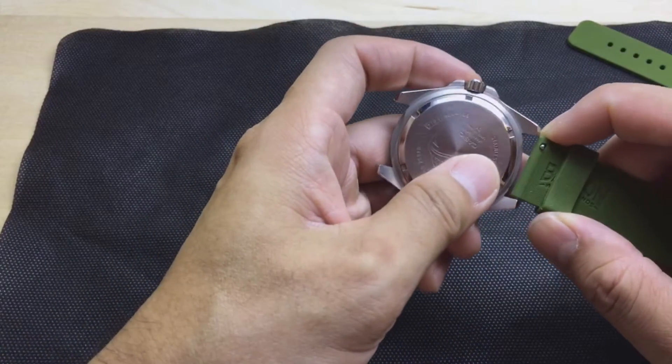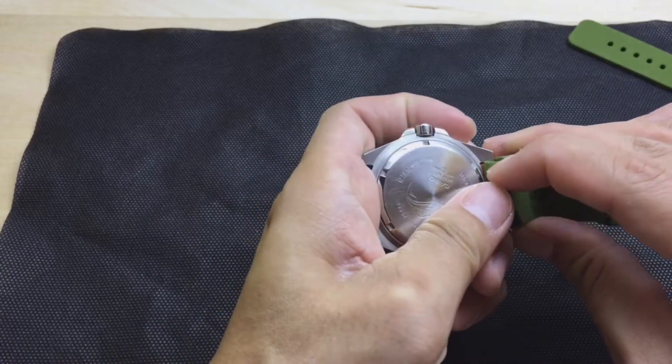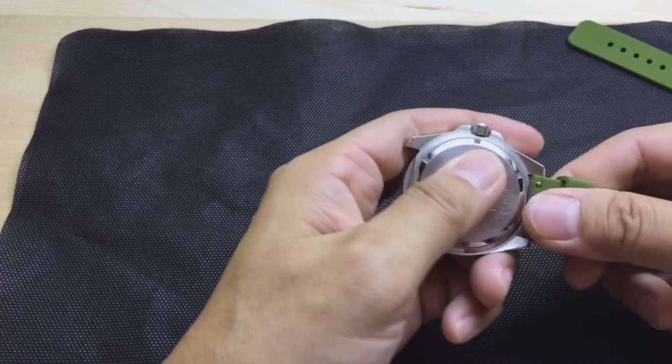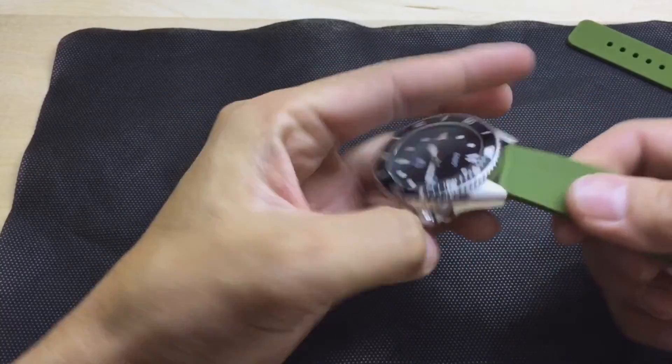Let me show you the installation process. These are the quick release variety. They're super easy to install. You stick in one side of the lug, pull back that pin and just place it in. Super easy.